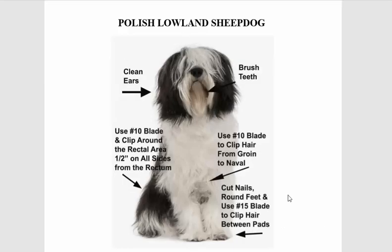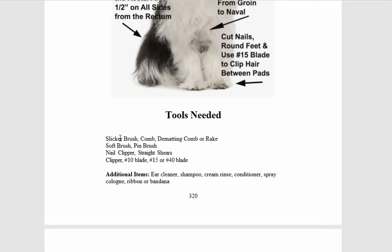Coming back to the book now — with the sheepdog, the first thing you need are the tools: a slicker brush, comb, de-matting comb — you can imagine this hair — or a rake, use them both. Soft brush, nail clipper — you have to trim the nails, don't forget. Right now we're giving away a free Petipaw, so if you join onlinegroundingschool.com you can cut the nails and then use a Petipaw to make them nice and soft so they're not pointy and scratchy.